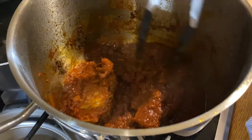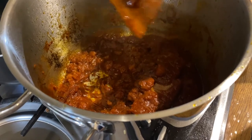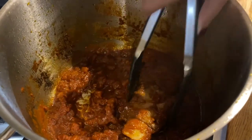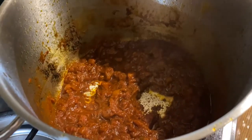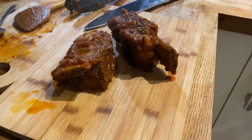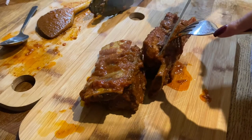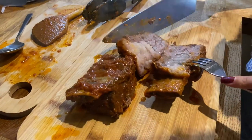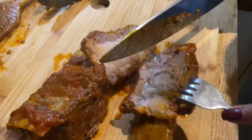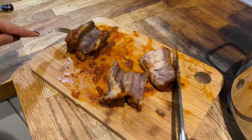So now this is done — two hours later, that's what it looks like. Now we take the ribs out and chop the meat. Look at that — super moist, very good. And I'm just going to cut this up.